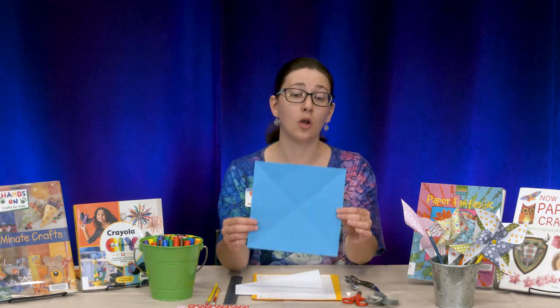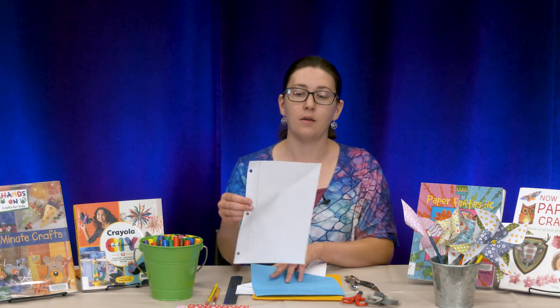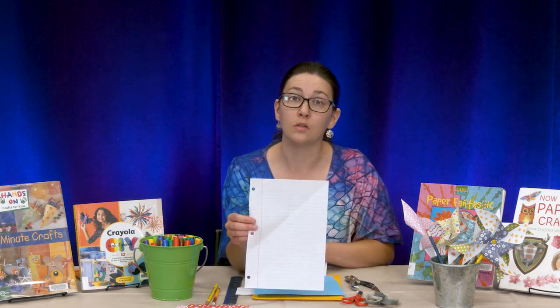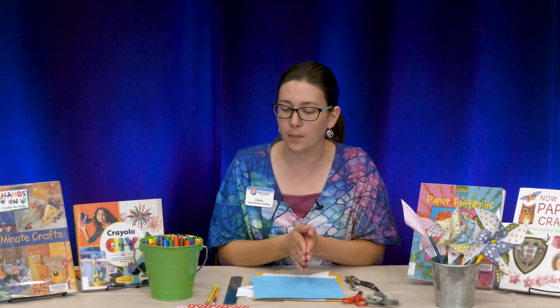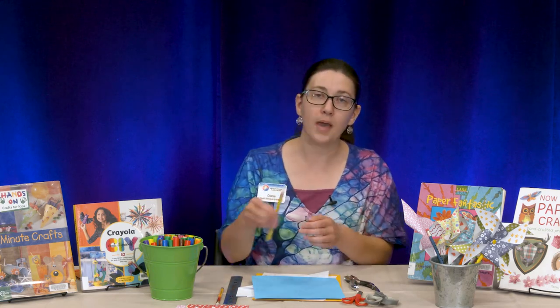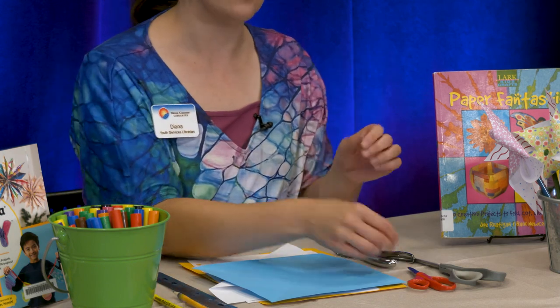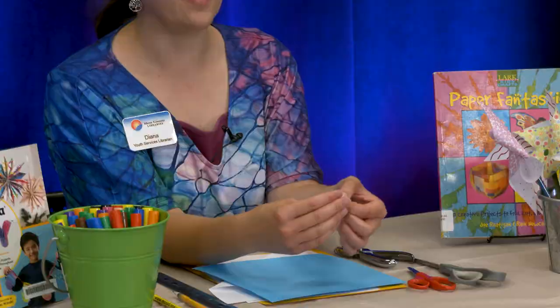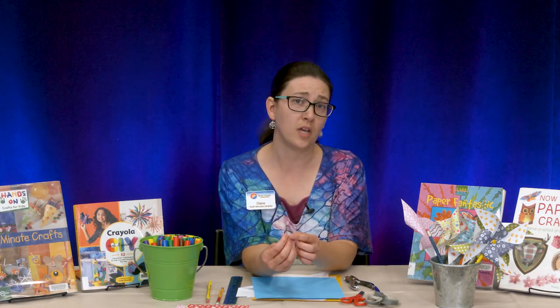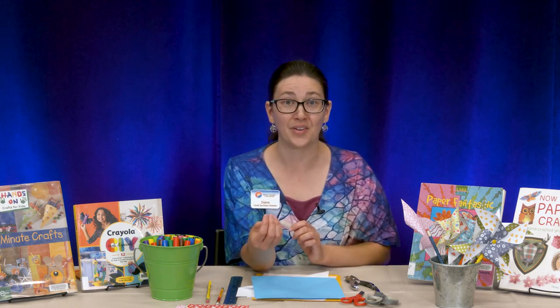That's going to be a larger pinwheel, but that's great. You could do the same thing if you have just lined paper for school. So we know we need a square piece of paper. We'll also need a pencil with an eraser on it, and we're going to need a thumbtack. Now be careful with that thumbtack — it has a sharp edge and you don't want to jab yourself. If you need a grown-up, just ask.